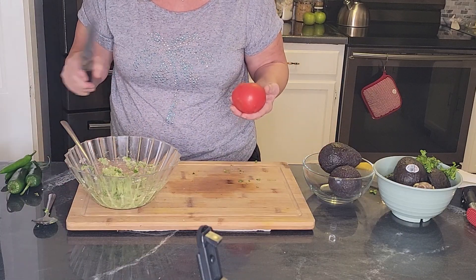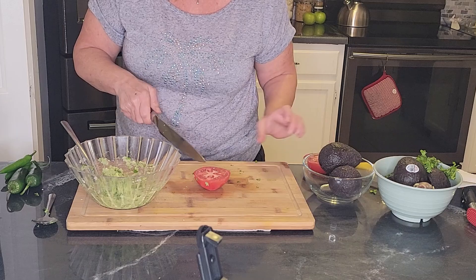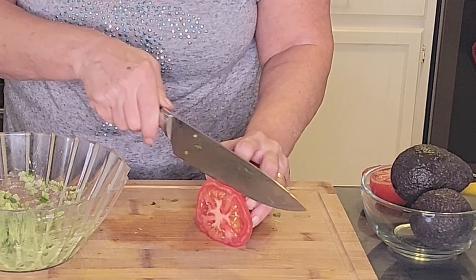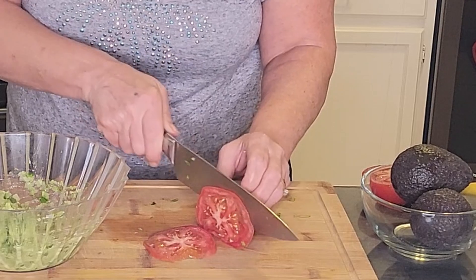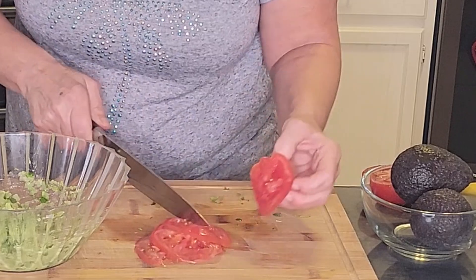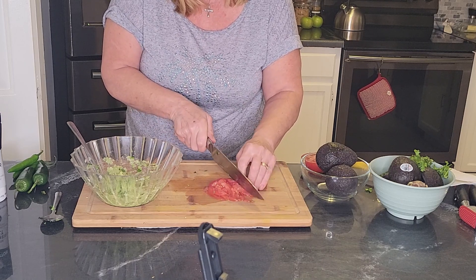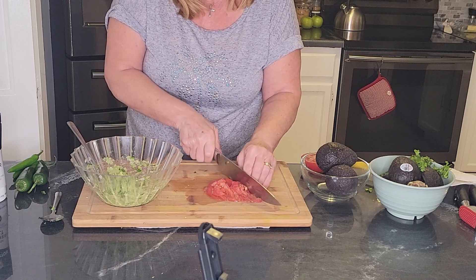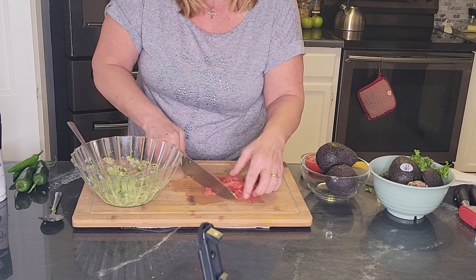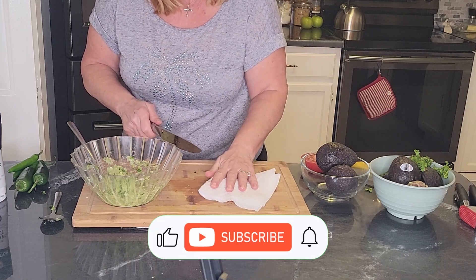And last, I'm going to add a tomato. Now traditionally the tomato you would use would be a roma tomato, and the simple reason for that is a regular tomato has a lot of juice. I don't happen to have a roma tomato and I'm not going to go out and buy one just for this, so you can use any tomato. Again with the theme — just make sure we chop it small. I put the tomatoes in last because I don't want it to be too juicy or liquidy, and I don't want the tomato pieces to fall apart. To keep the liquid down, I'm going to pat it with a paper towel.